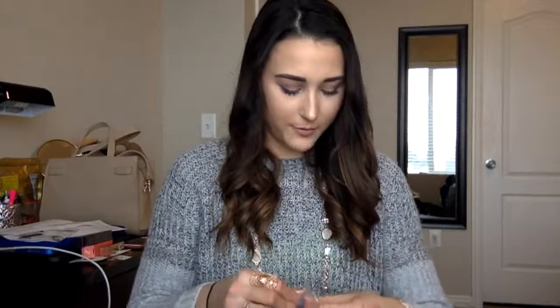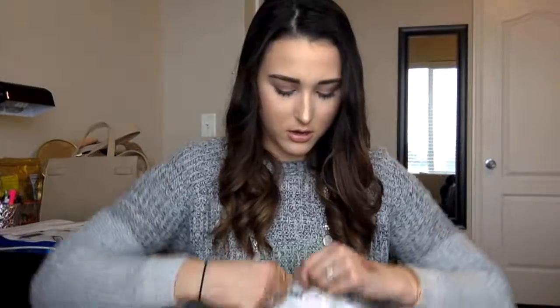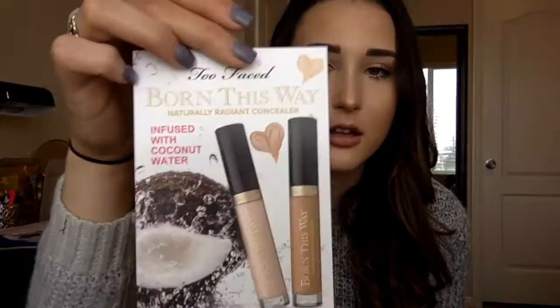One awesome thing Ulta does is include free samples with any online order. I got the Too Faced Born This Way naturally radiant concealer infused with coconut water as a sample — which is perfect because I already use the Too Faced Born This Way foundation. They gave me Fair, Medium, and Deep Tan shades. I have a feeling Fair will be too pink under my eyes, so I'll try the other shades and let you know how it goes. The samples come with a little review card.